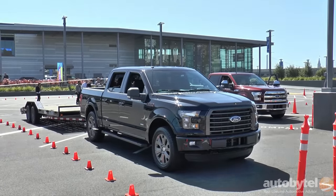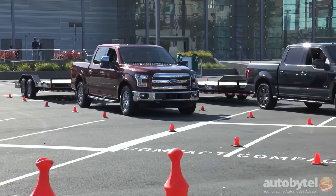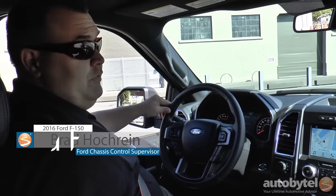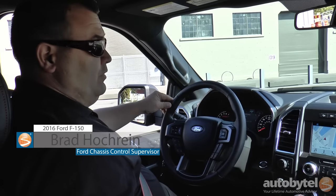Hi, I'm Brad Hochrein. I'm the chassis control supervisor at Ford Motor Company. I'm showing you an overview and quick demonstration of the Pro Trailer Backup Assist we developed to help you back up trailers easier.